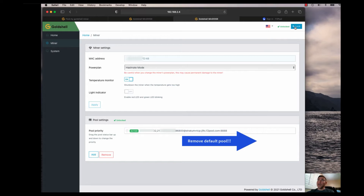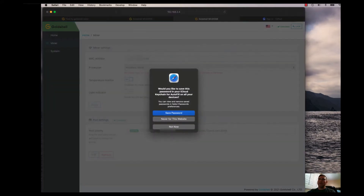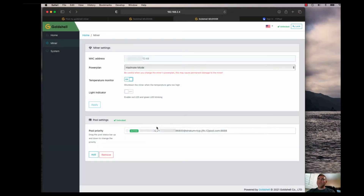This is exactly where you'll want to change the pool settings. My system is locked right now, so I have to unlock it. This is where it takes you to unlock the miner tab — as you can see, the password is super secure. Now I can go ahead and make some configuration changes to the actual miner.